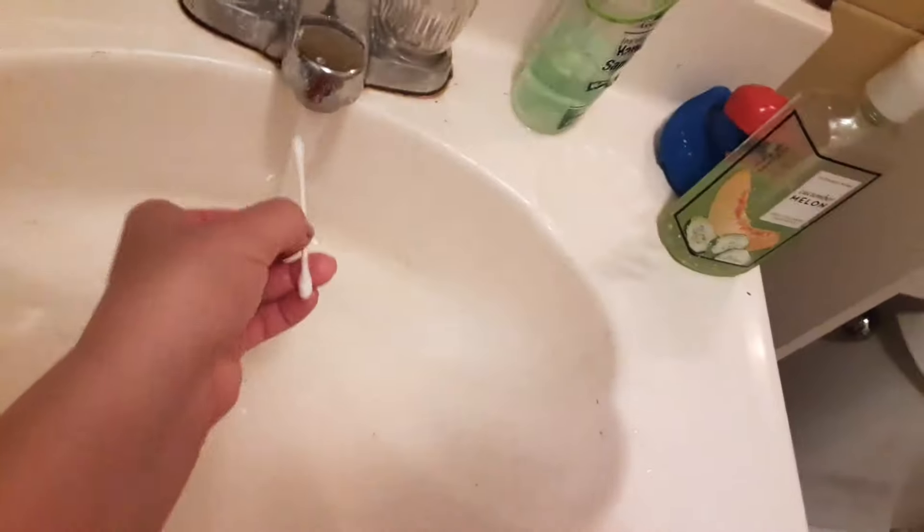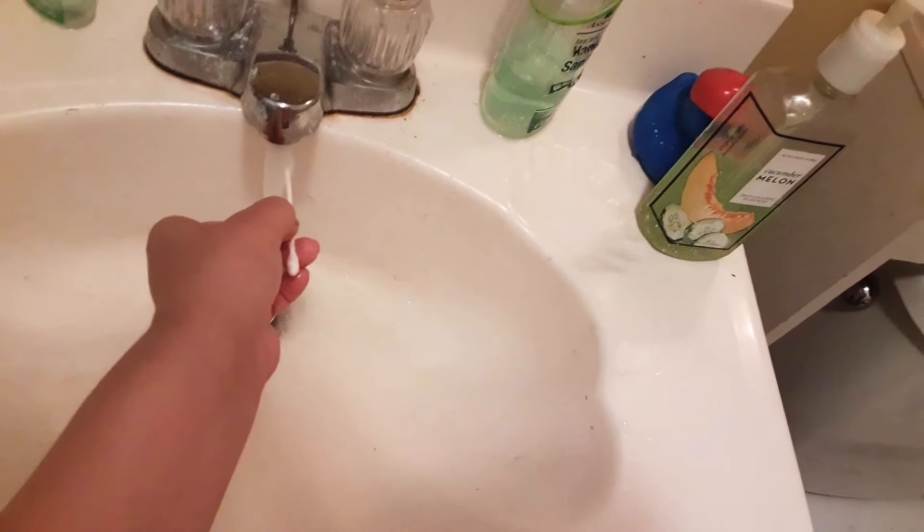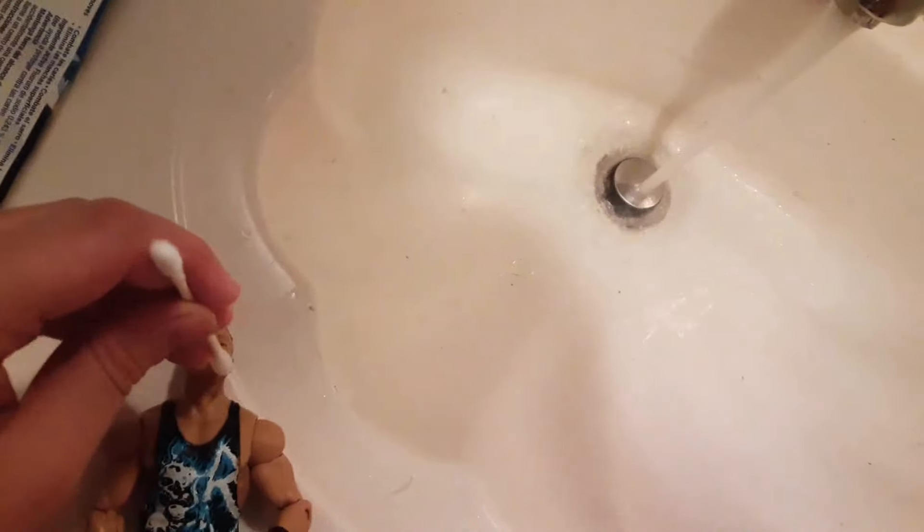Everything you're going to need is some hot water — water's really hot. Put the Q-tip under for like 10 to 20 seconds. For a good amount of time, just wash the marks and try to scrub them off as much as you can.